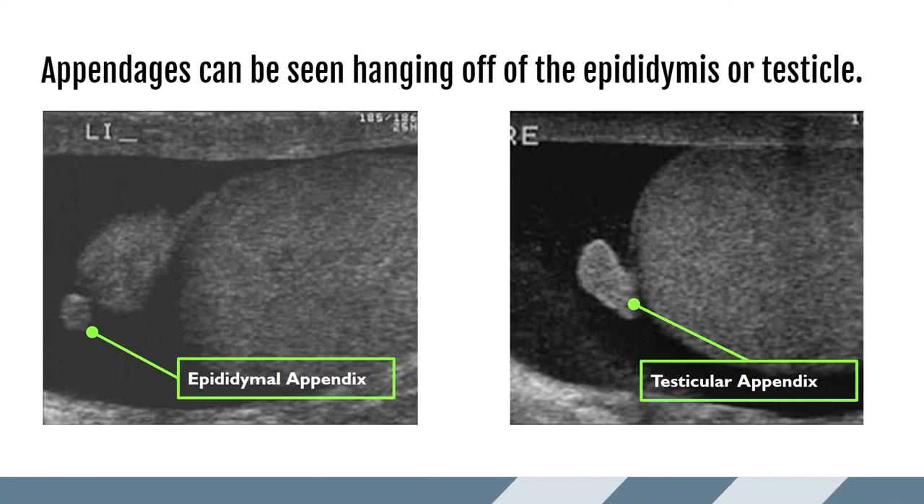Appendages of the epididymis and testicle can be appreciated with ultrasound, usually seen as small soft tissue masses hanging off either structure. On the left we can see a little round structure hanging off the epididymis — that is an epididymal appendix. On the other image, a soft tissue mass hanging off the testicle itself is a testicular appendix. We use color on these to show that they still have blood flow, since these little structures can torse as well — more on that in the torsion lecture. Part of the reason these appendices are seen so well is because of fluid between the tunica vaginalis layers, called a hydrocele, which can highlight structures.